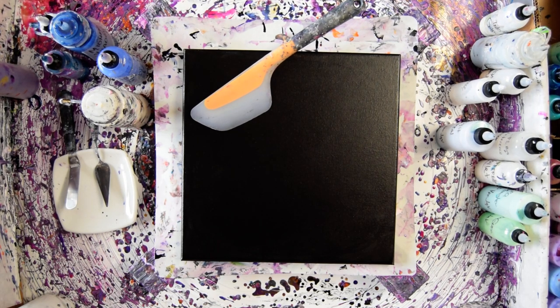Hello again. It's Priscilla Vatzell. I'm in Spring Hill, Florida. This is Expressionist Fluid Art Studio.